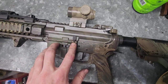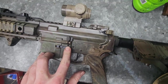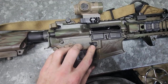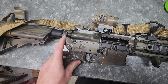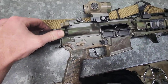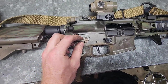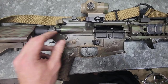Standard Magpul bolt release, this is a CMMG ambi mag release, and then on the opposite side I have a Magpul extended paddle for the mag release. Standard forward assist, and a Radian selector switch that I have set at the 45-degree angle stop. What dictates whether it's going to be 45 or 90 is how you flip the whole carrier over — in this configuration it's at 45, but you can make it a full 90.